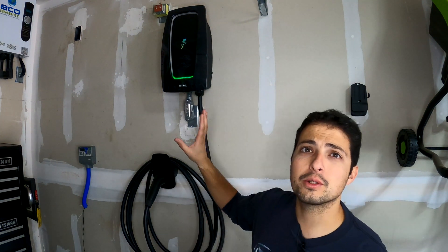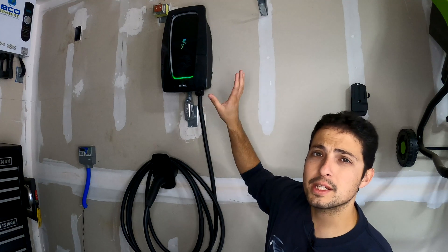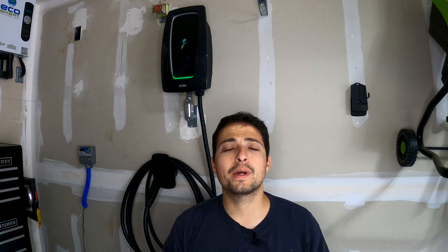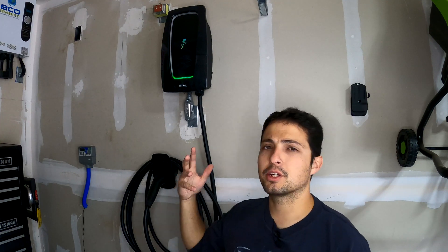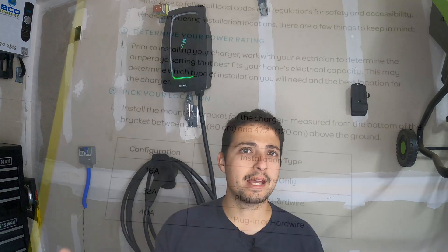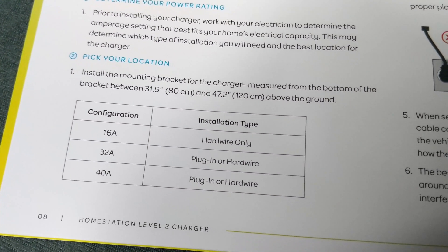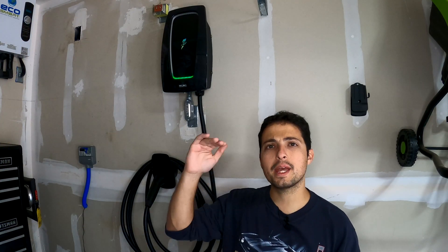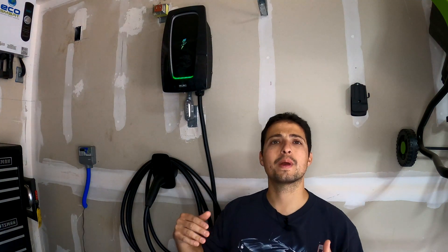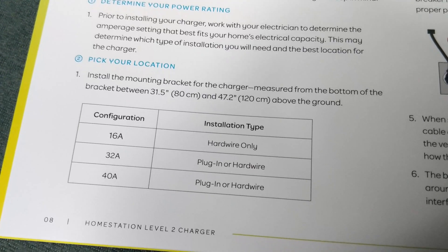I decided to hardwire it as opposed to using a NEMA plug on the wall — just thought it would be nicer and cleaner. This unit is capable of 40-amp charging, which means you would need a 50-amp breaker. I went with a 40-amp breaker and a 32-amp charging rate, and that has been doing perfectly fine. The charger is also capable of a 16-amp charge rate, each with their respective breaker and wiring.